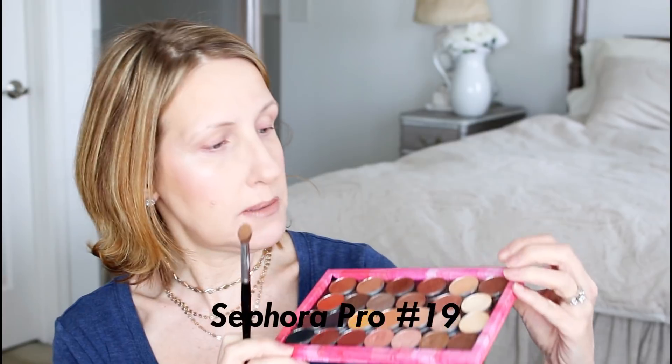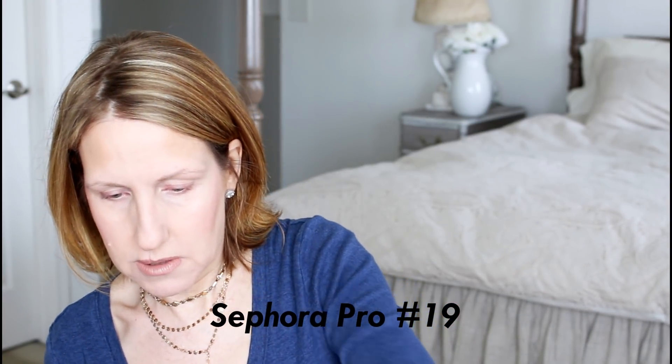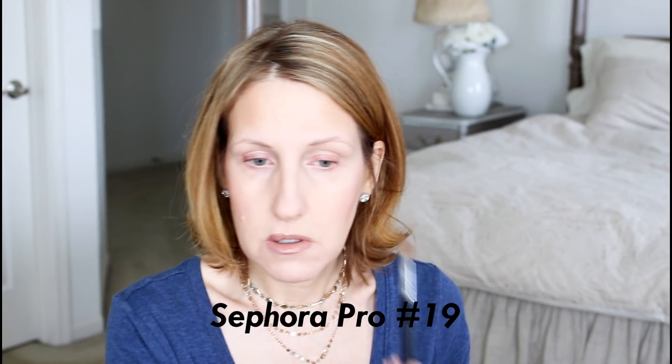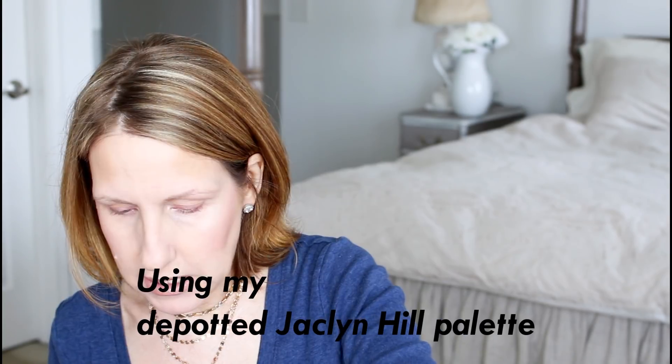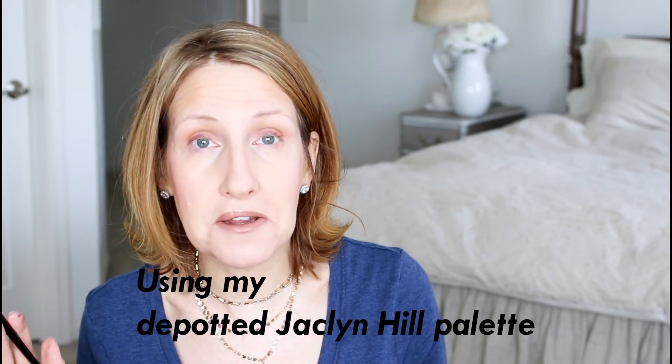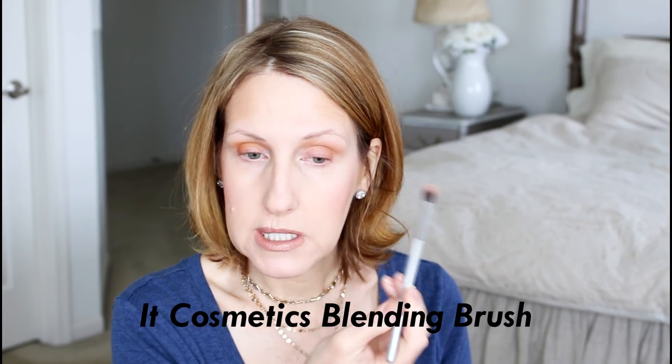Here's my palette — the Jaclyn Hill palette. I wish I knew the names of the shades, but I'm going to go in with this shadow right here as my transition color. One thing I don't like about this palette is not everyone got the names. I may just purchase another palette just so I have the names for my videos — I really love this palette; the colors are beautiful and the pigmentation is great. I'm going in with this color here and blending it out — really take the time to blend.